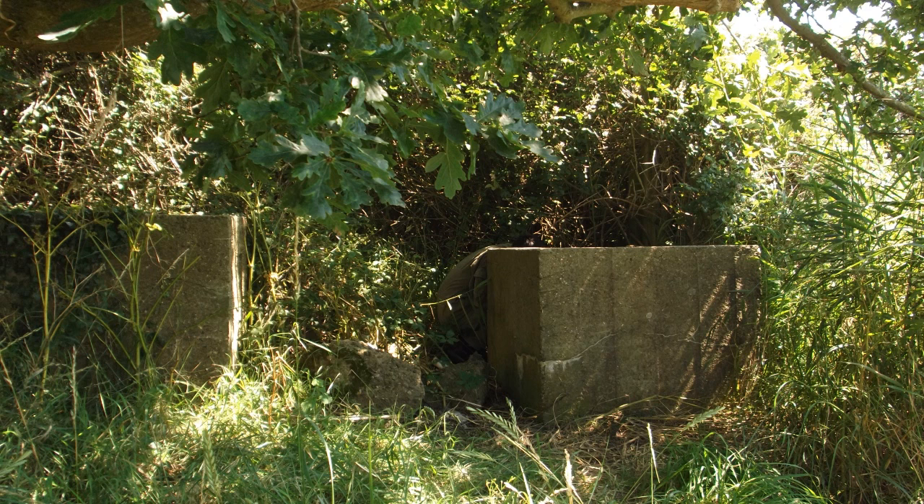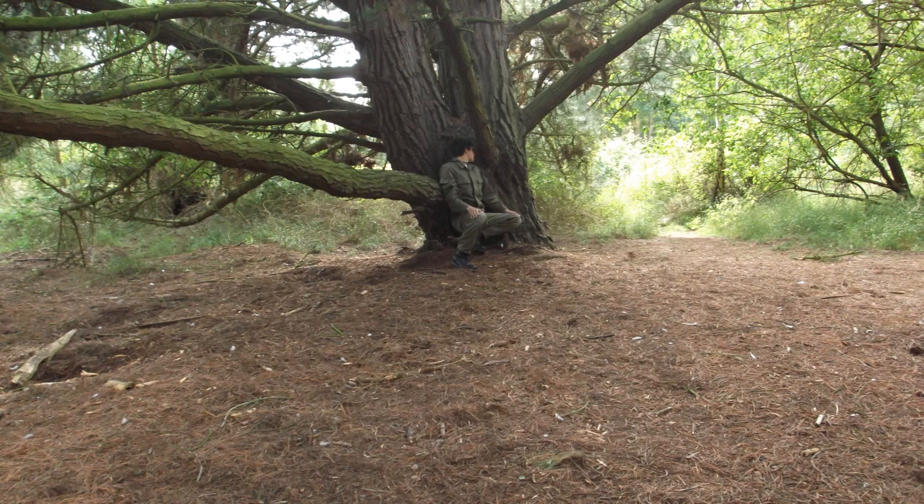Stryktarn also works very well for urban environments because it's got a dusty brown colour to it. So Stryktarn is ideal if you don't know exactly what sort of theatre you're going to be in, or if where you are the environment changes a lot — you might have some sand somewhere, then some trees, then a few buildings. The multi-terrain pattern is a bit closer to Stryktarn than everything else because it's also designed to work in more theatres than a specialised camo.